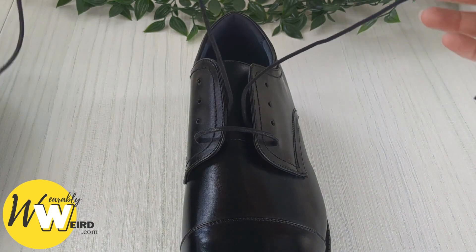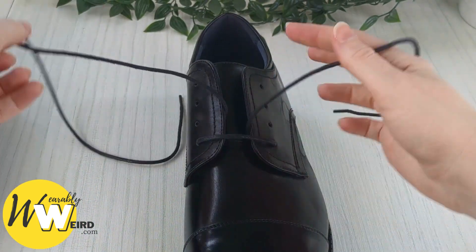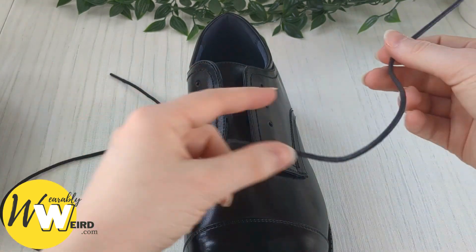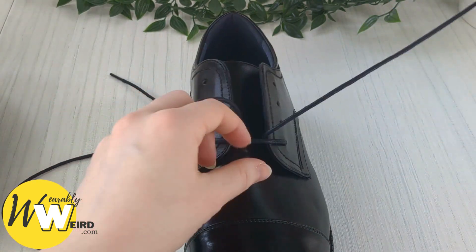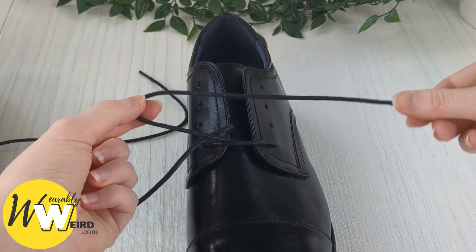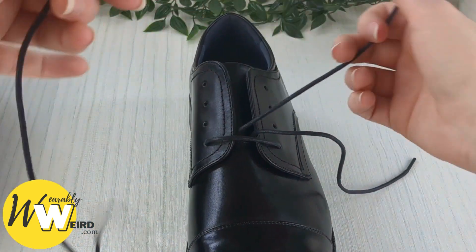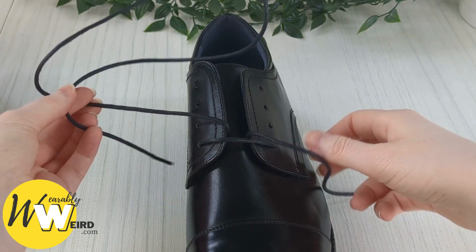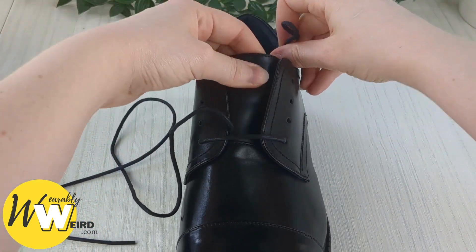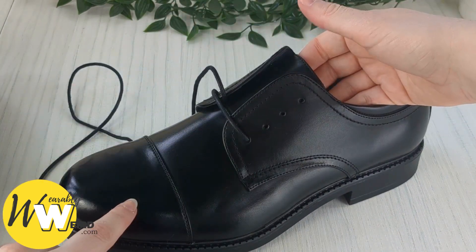Now pull those laces through. You're going to want to make one lace end much shorter than the other — about a third of the length. Make sure the short end is not very long, so your other lace should be very long in comparison. Once it's about the right length, take it, put it underneath the shoe tongue, and push it all the way down inside the toe of the shoe.